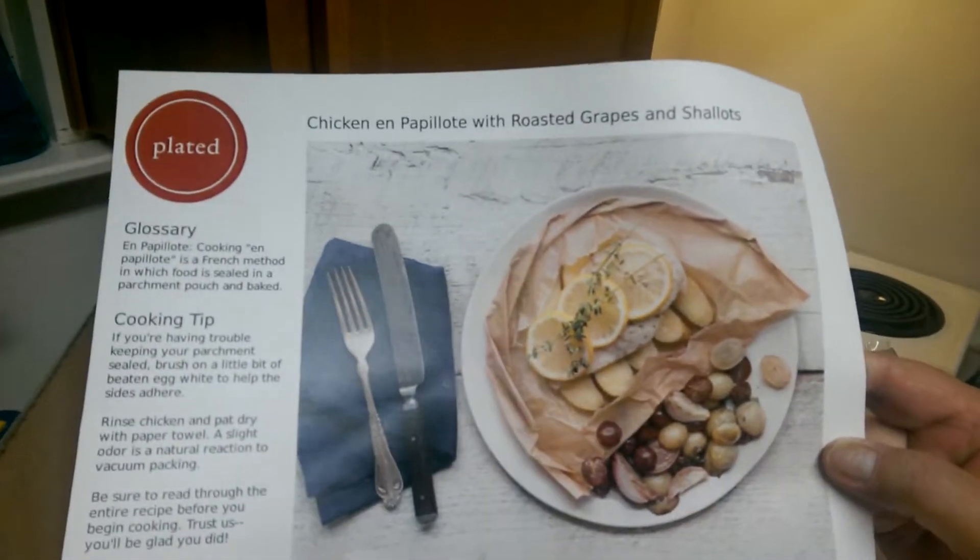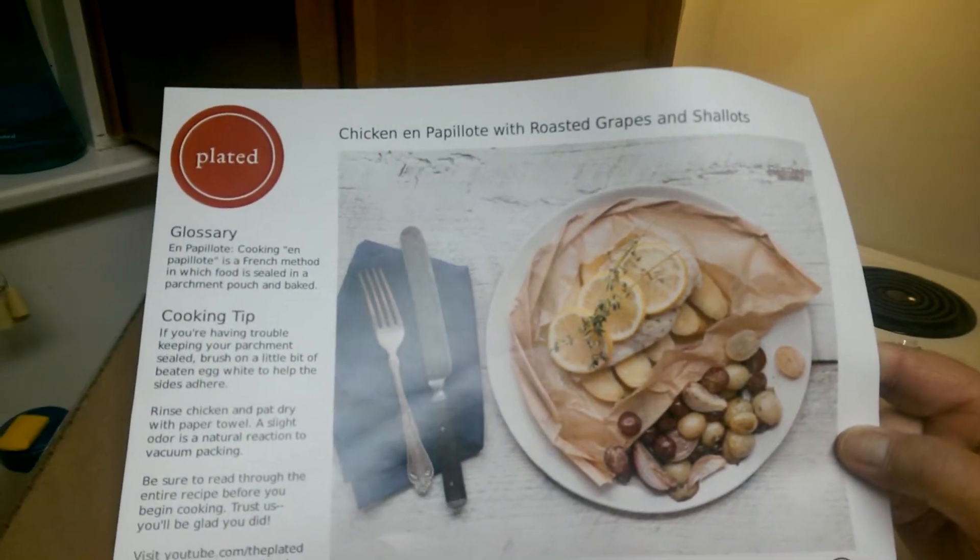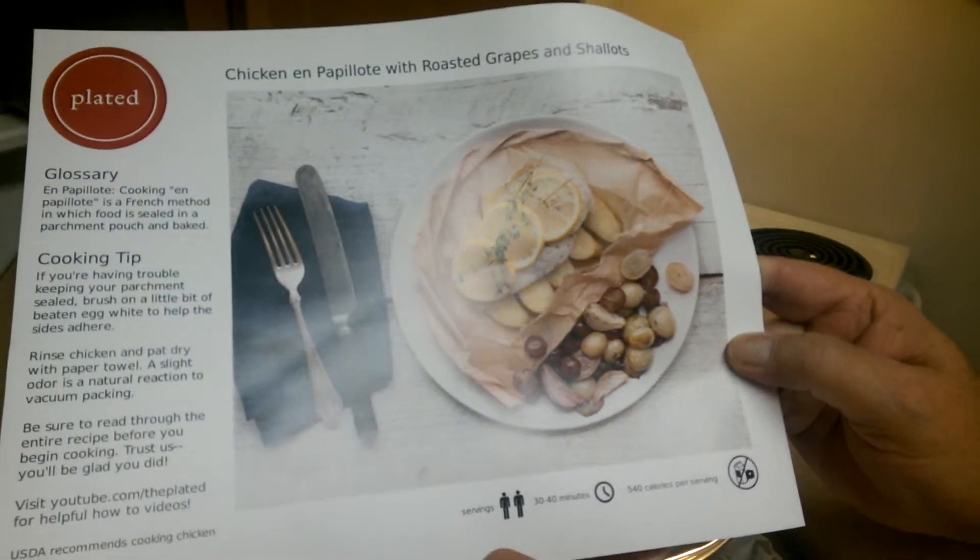This week we have chicken empapadotte with roasted grapes and shallots, which absolutely looks beautiful.